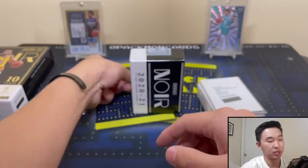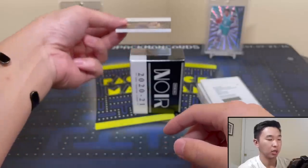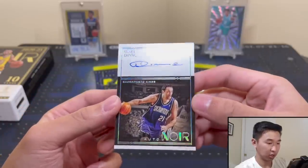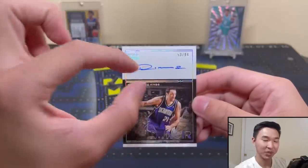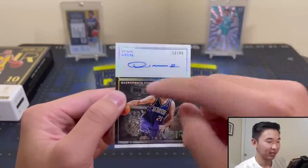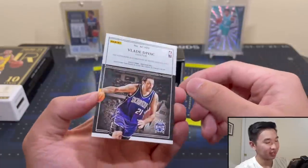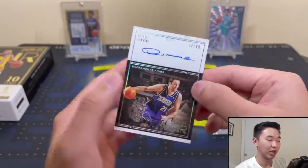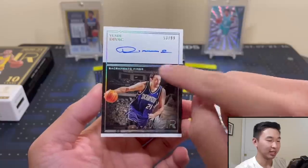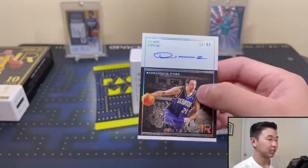Next auto — Vlade Divac, numbered to 99. He had a really flat autograph — squiggle, squiggle, squiggle, done. But that's still like four times more ink than we get on a lot of autographs like Saddiq Bey's. One Vlade Divac auto is basically five Saddiq Bey autographs.